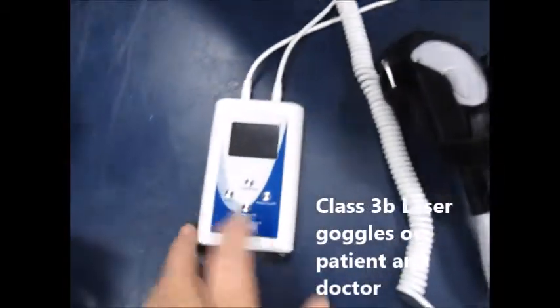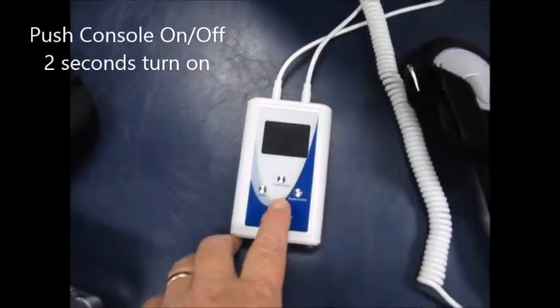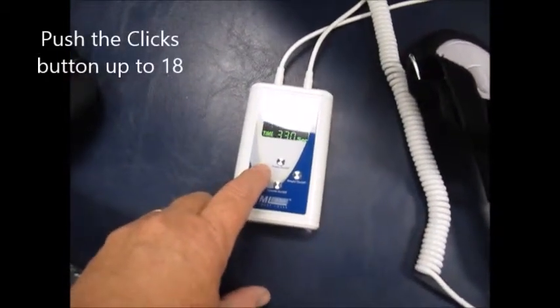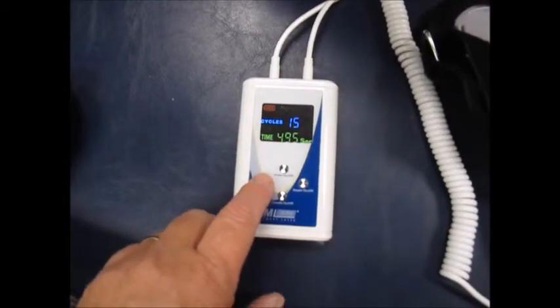So now what we're going to do is push this first button here — it says console on/off — for two seconds. It'll beep. Push the clicks up to the highest number of clicks. The highest number of clicks is 18.